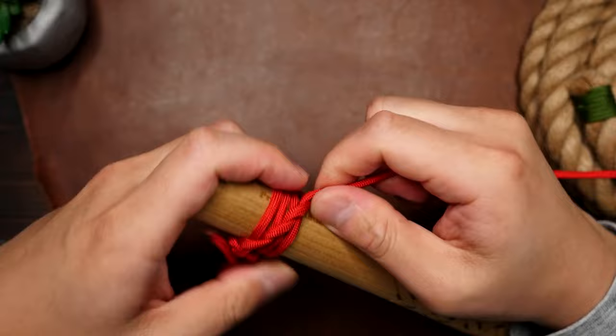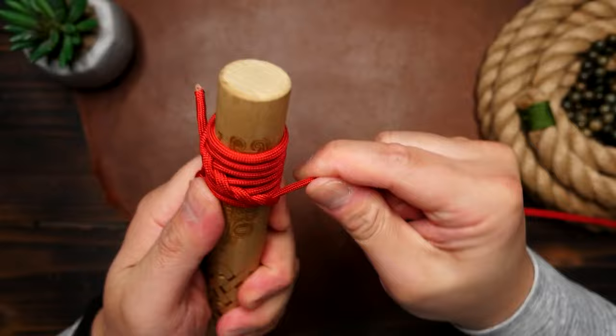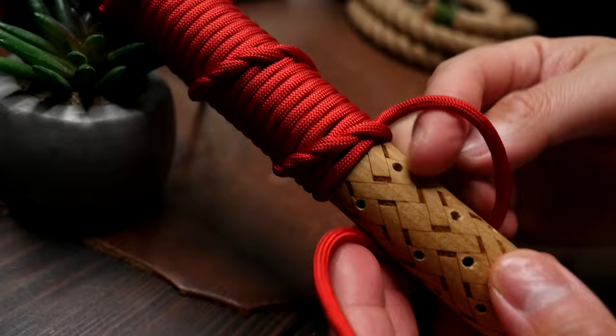Continue wrapping the stick with the paracord and keep the wraps nice and tight. Keep them stacked right next to each other. Push up on the wraps if you have to in order to avoid any gaps between each wrap. And you pretty much keep going until you've run out of paracord.